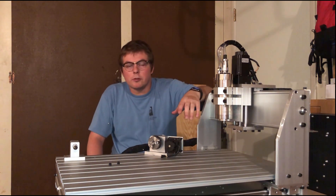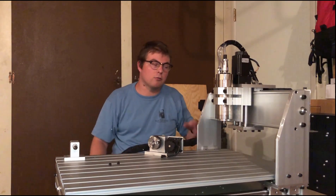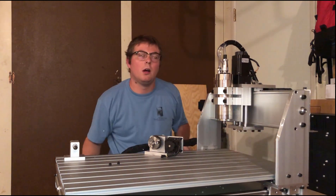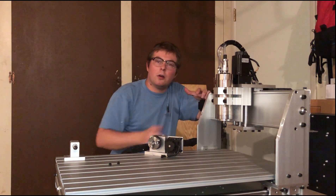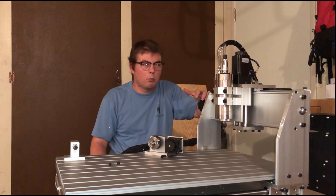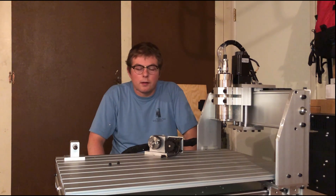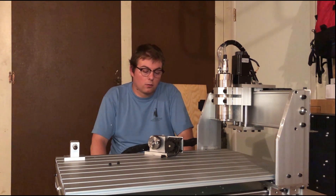The other major gripe — probably the biggest one — is that this machine has no limit switches. For the uninitiated, limit switches are small switches at either end of travel on each axis: on the Z, one up top and one at the bottom; on X and Y, one at each end. They allow the machine to find its stop points and prevent the gantry from running aground. This machine really does not have that, which is baffling given how well-built and sturdy the rest of it is. These few omissions are unusual for what is otherwise a very well put-together kit.